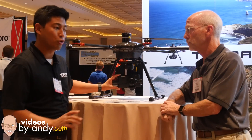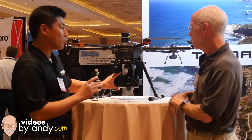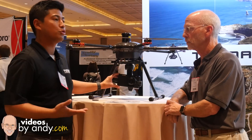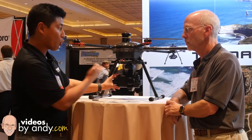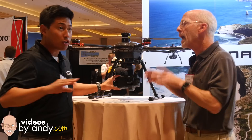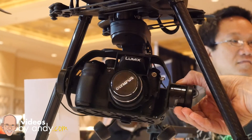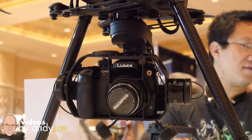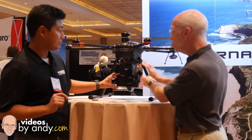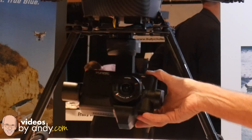This is a complete turnkey solution including the super stable proprietary gimbal and the camera system — it's all included. We're selling a turnkey solution ready-to-fly and we'll come out with pricing really soon. It includes the ST24 and the new CGO4 which has the Panasonic four-thirds sensor inside already. So if you don't have a GH4 yet, you can go ahead and get the Tornado with this fully integrated gimbal and camera all in one.